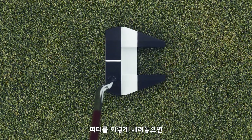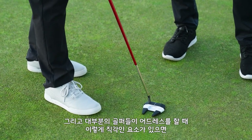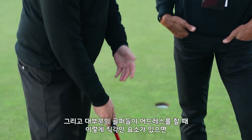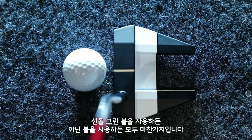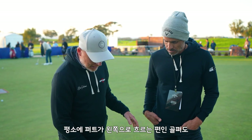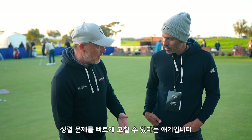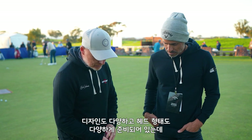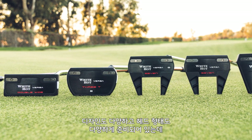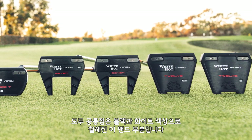When you put that putter down, for a lot of people that's going to stand out more in this axis rather than sight lines. A lot of people naturally square the putter better when they're using more of a perpendicular reference, whether you're using a line on the ball or a blank ball. I'll see a lot of players who would have a left aim bias — as soon as they use Versa it can correct that bias and dial in alignment quickly. You've got different designs and different head shapes, but the common feature is this high contrast black and white band.